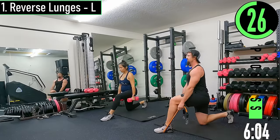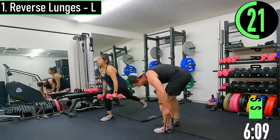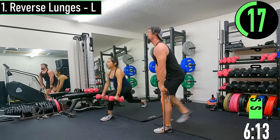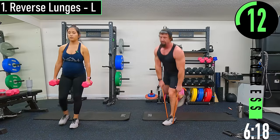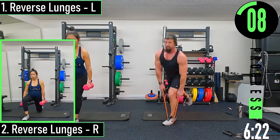Here we go. Chest out — we don't want to lean too far forward as we come up. We don't want to hinge over and then have to stand up like that.